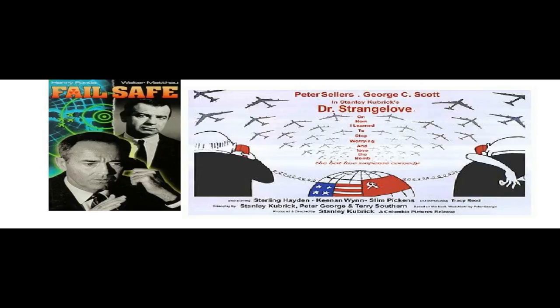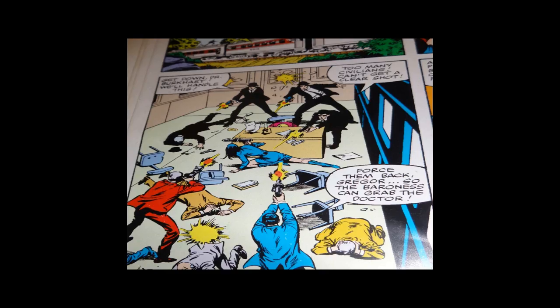Dr. Burkhardt is kidnapped by the Baroness. One thing that is strikingly different between the comic book and the cartoon series that came later is that right at the beginning of the story we have real bullets, real guns — we even have a panel where a Secret Service agent is down. This is a real firefight with real consequences, so as a reader I'm starting to get invested in this story and the excitement is ramping up.